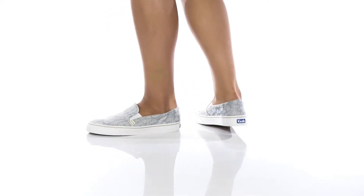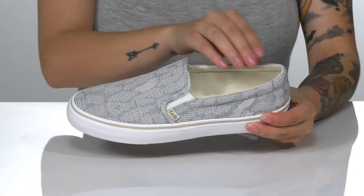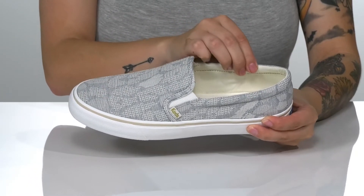Show off your style with these cute slip-on sneakers by Keds. They have a textile upper with a textile inner lining that has a little bit of padding around the collar.